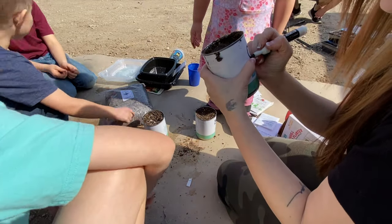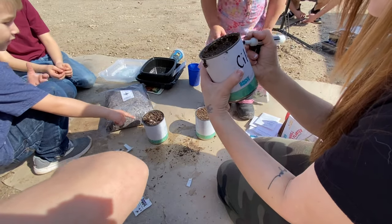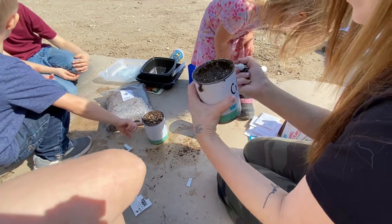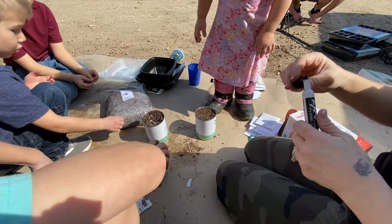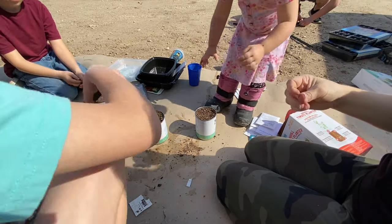Mint doesn't taste like that — but we can make smoothies with it! Yeah we can make smoothies. Okay, go put your cans over by the mushrooms.